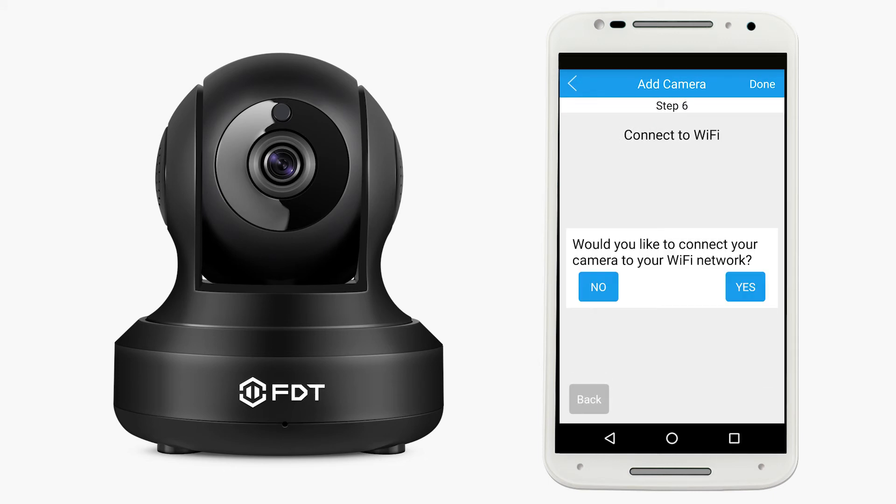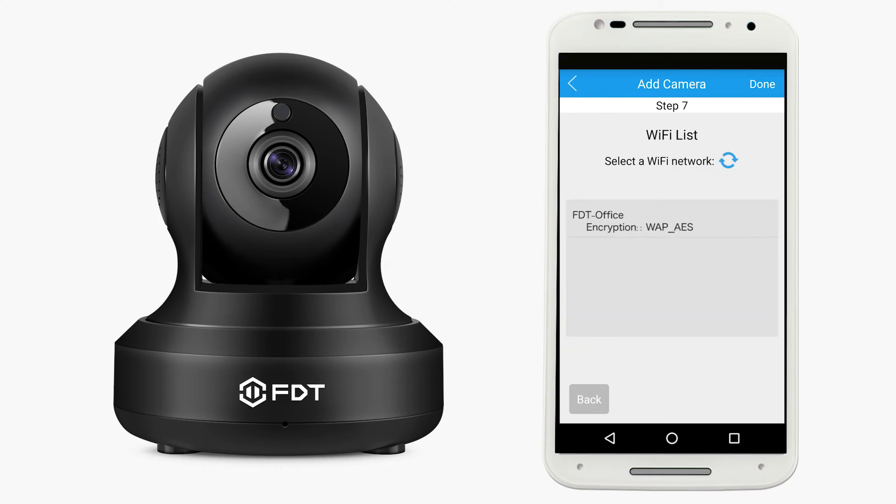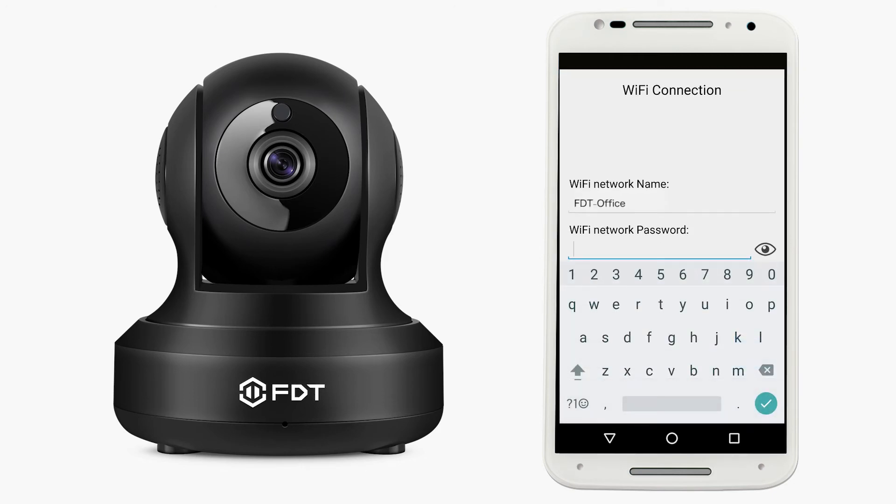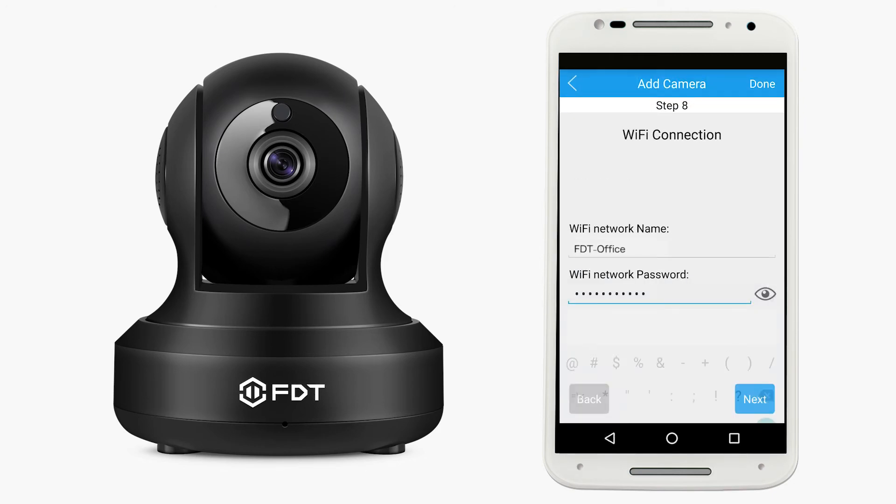To connect your camera to Wi-Fi, tap Yes in the dialog box. Select your Wi-Fi network from the list. Enter in your Wi-Fi network's password. Once you receive confirmation, then tap Next.